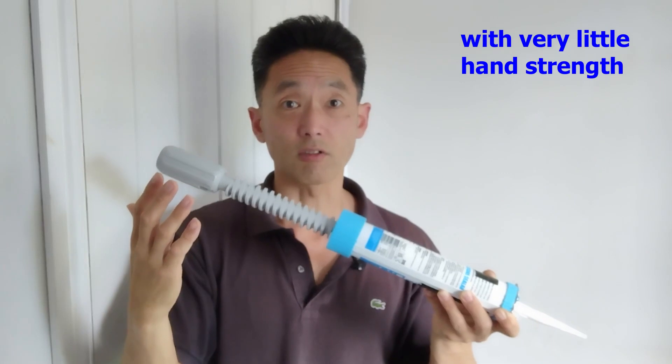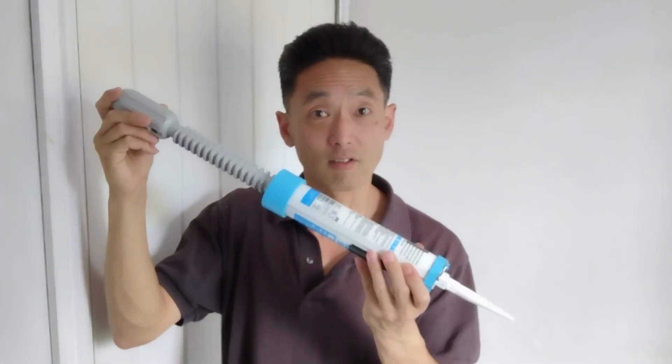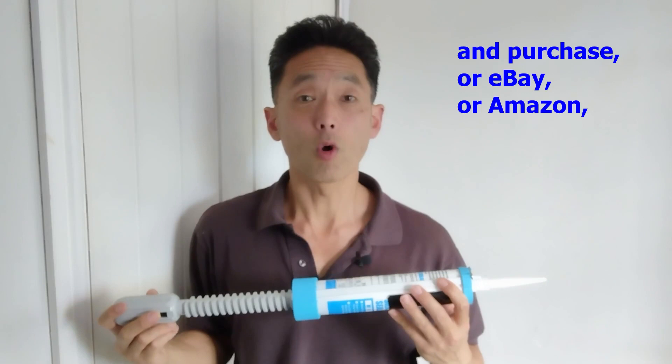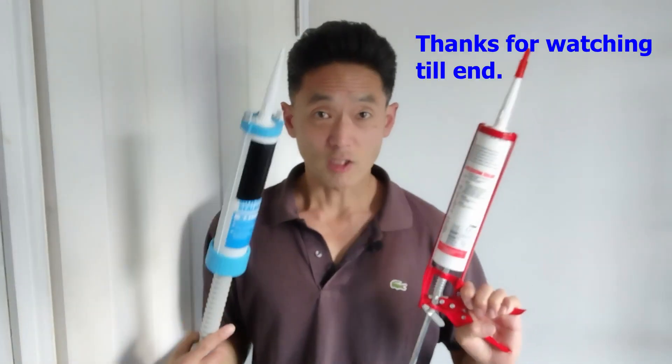So now you want to try this Twist Gator gun. Please go to thetwistgator.com website and purchase, or eBay, or Amazon. Thank you for watching.